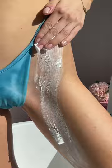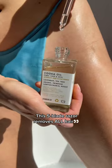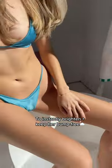Make sure to only shave with butters down there — it's thicker than a shave cream and gives an irritation-free razor glide. Pair it with a five-blade razor to remove all hair in one stroke. Top it off with kuka oil and concentrate to instantly brighten and keep her bump-free.